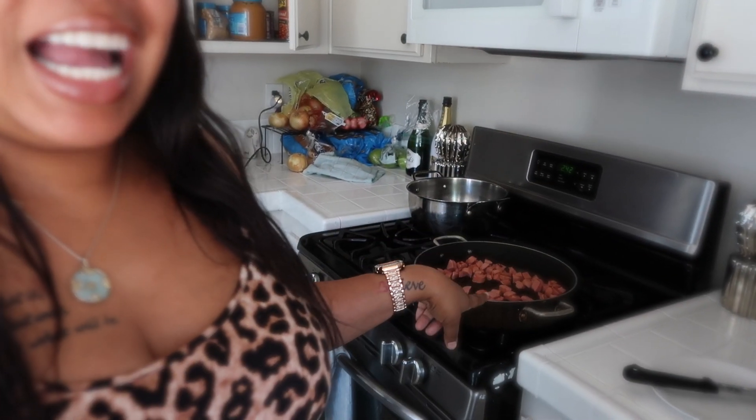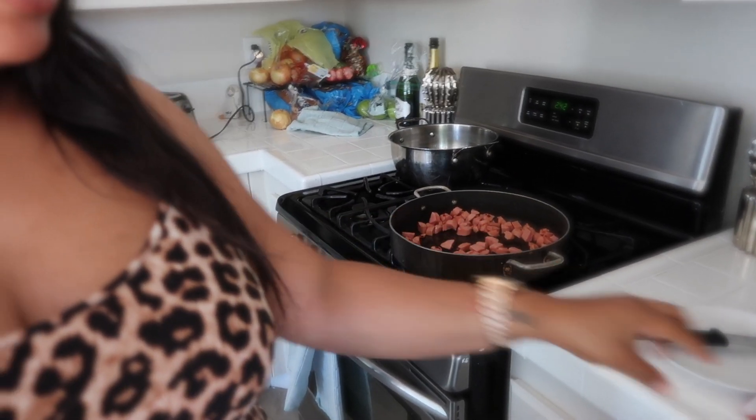I was in the store and I saw they actually make a processed version now — it's in a can, you just throw it in the pot, warm it up, and serve it. I said oh hell no, I'm not doing that. So for lunch I decided to cut up some weenies, also known as hot dogs, and the next ingredient: two cans of big beans. Delicious — also known as beans and weenies.